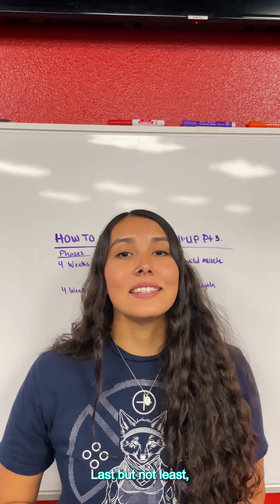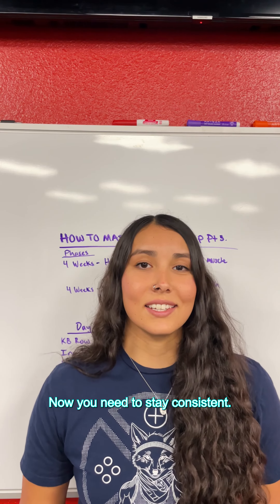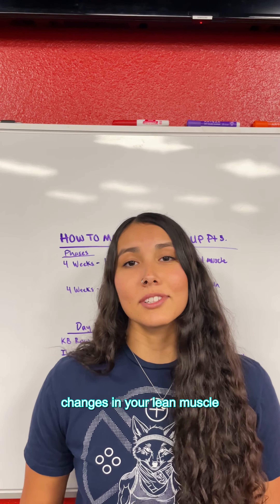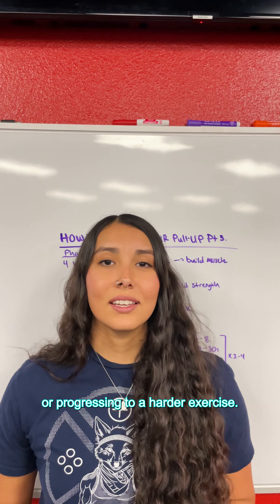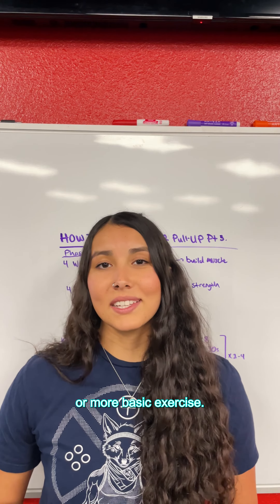Last but not least, number three: staying consistent. You have your workout routine structures — now you need to stay consistent. If you stay consistent, you'll begin to notice changes in your lean muscle mass and strength. Take note of increasing weight or progressing to a harder exercise if you have become consistently good at achieving a simpler or more basic exercise.